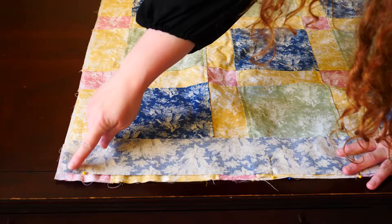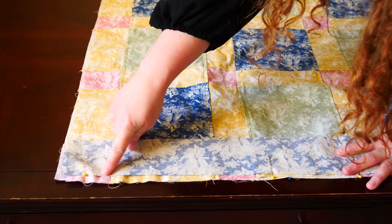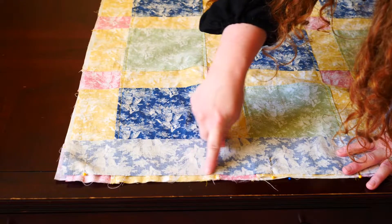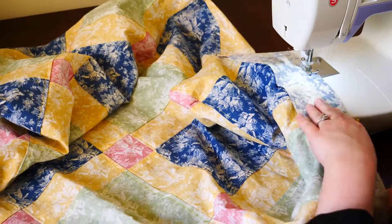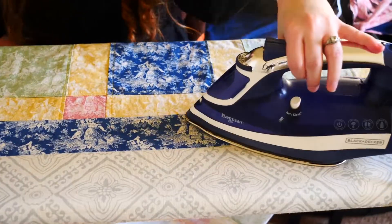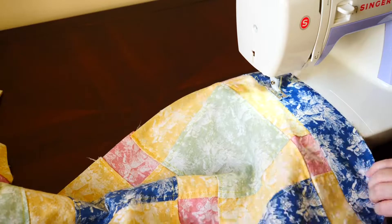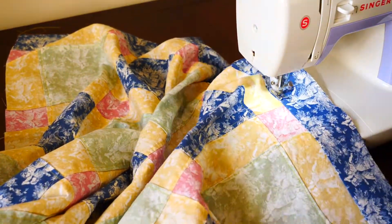Follow the edge of your border when sewing your border to your quilt rather than following the edge of the quilt top, because the quilt top is most likely not going to be straight. Sew your border to your quilt top and press it open the same way you did the rest of the quilt. I added a little extra stitching here to reinforce the seam so it would look uniform with the rest of my quilt top.